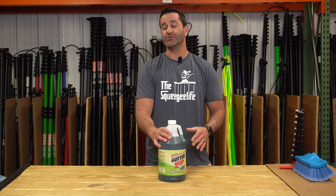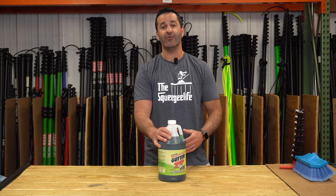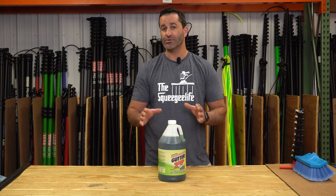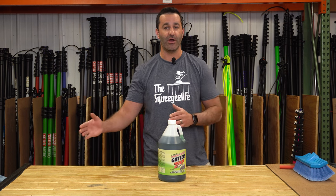Gutter whitening is one of the most profitable upsells you can have if you're doing an exterior cleaning on a home. You can simply charge by the foot for every foot of linear gutter.